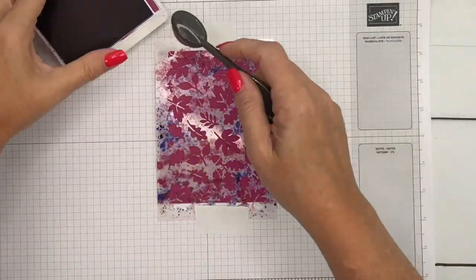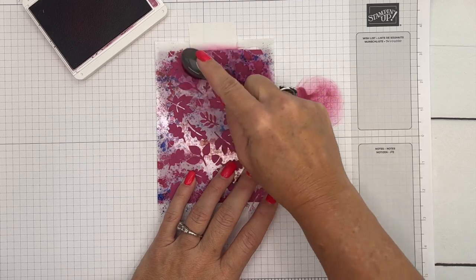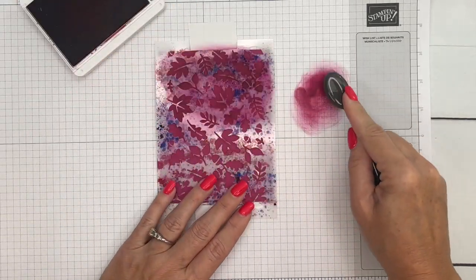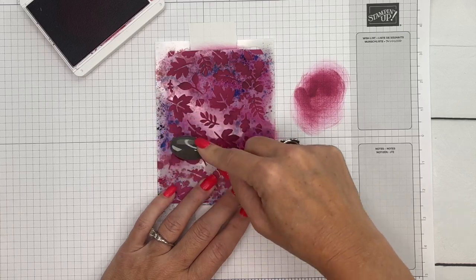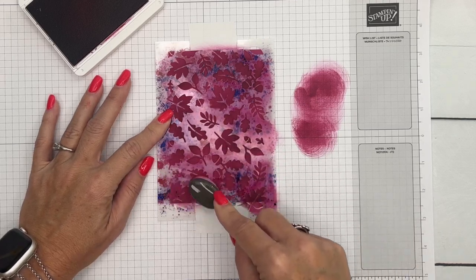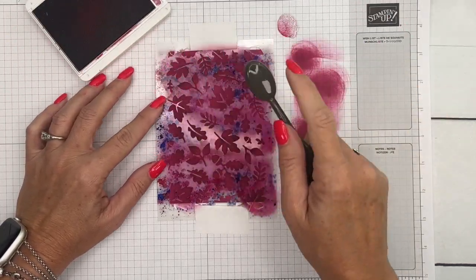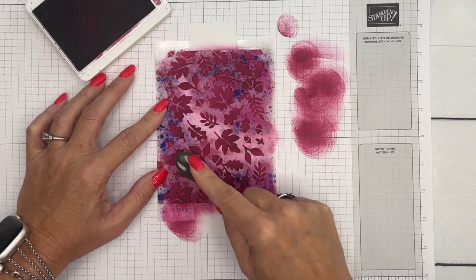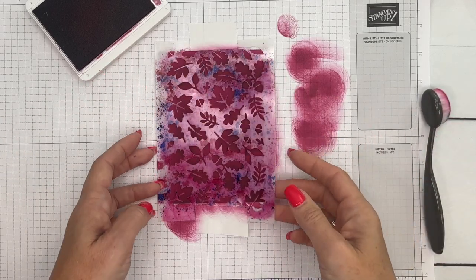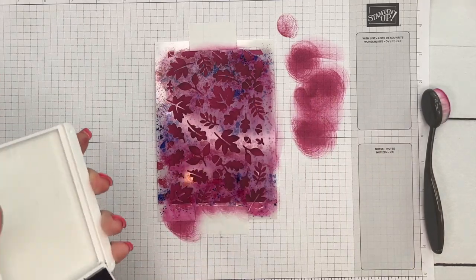I've got a small blending brush and Berry Burst ink, and I'm going to ink it up, run it off over here first, and then come over to my card base. This is going to create a tone-on-tone look. You could do this any color you want. I chose Berry Burst just because I've seen so many beautiful samples with Berry Burst lately online that I have vowed to use it more because it's so beautiful. The reason I take my brush and do this over here is because when you set your brush down at first it gives a hard mark — that hard mark is not going to be on my card, it's going to be over on my grid paper.